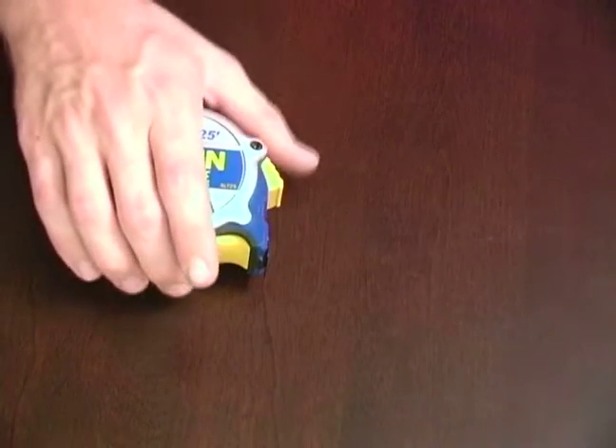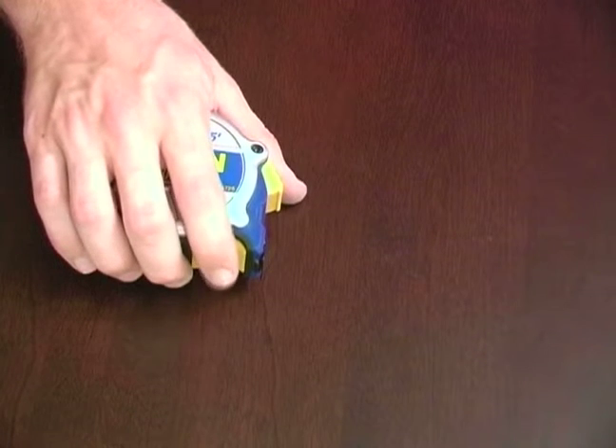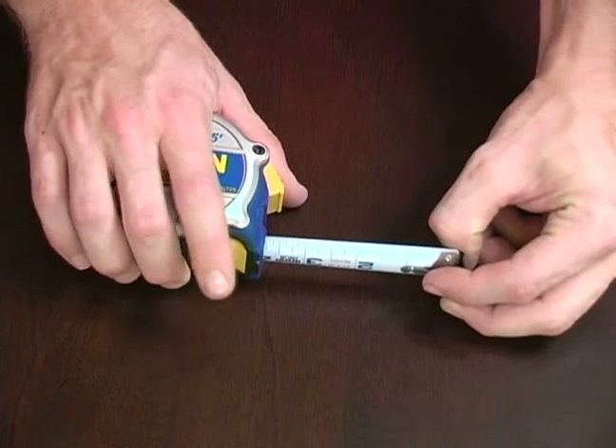The way that works is when you have your hand around your tape measure, you have almost kind of like a trigger switch on that blade break. Go ahead and pull your tape measure out to your desired length.